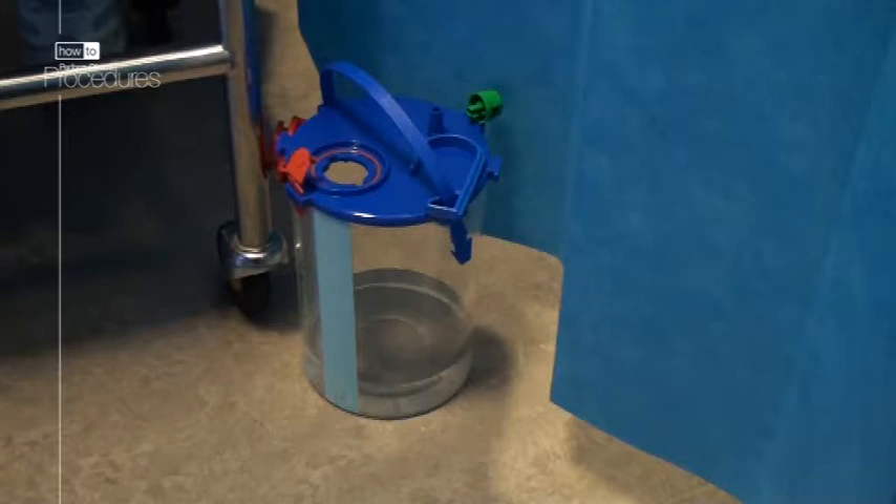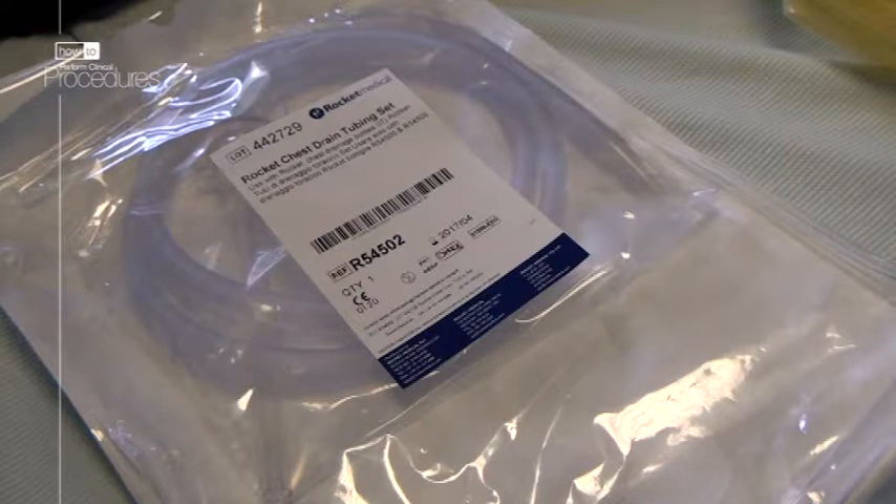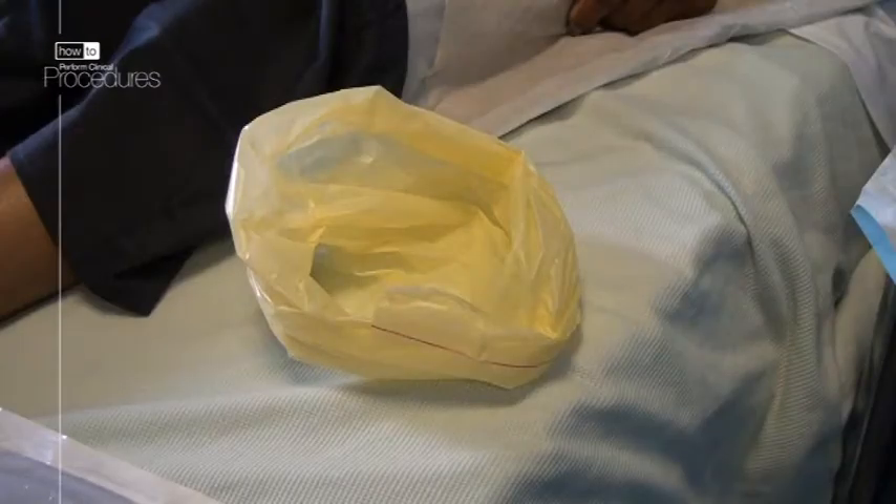The chest drain has an underwater seal and should be ready on the floor, filled with sterile water to the pre-drawn line on the side of the bottle. You should have the chest drain tubing ready to connect between the chest drain and the bottle. Lastly, a clinical waste bag and sharps bin should be by the bedside.